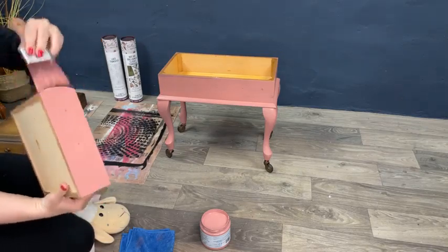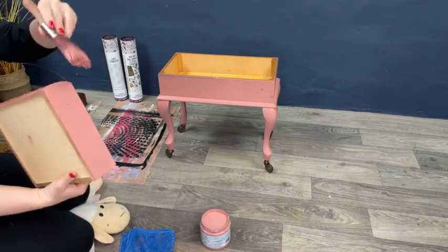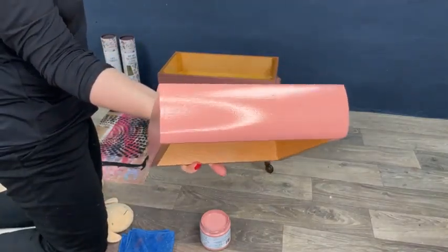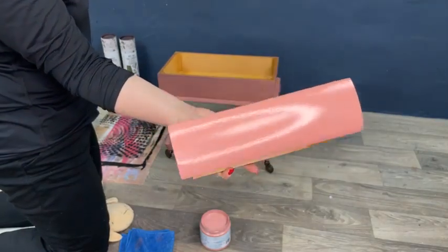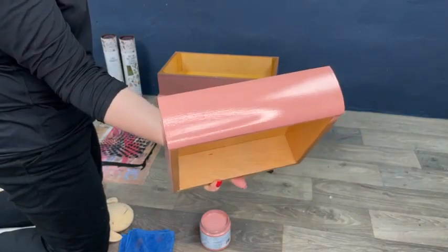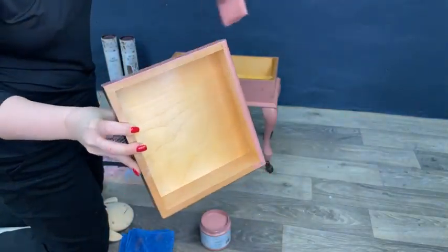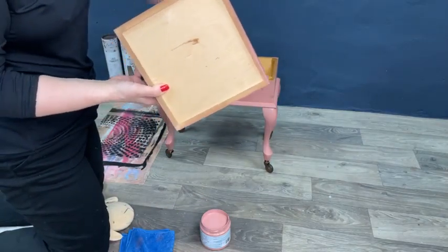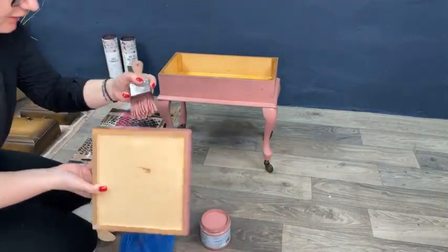This color is so beautiful and so fresh, I love it. It has no brush strokes — nothing. It's just perfect, and it's so creamy, like butter. It's really really super creamy — very nice paint indeed.